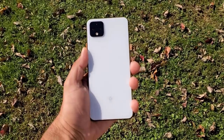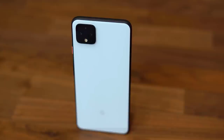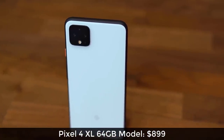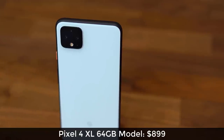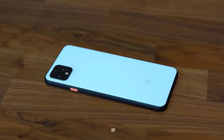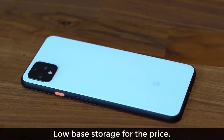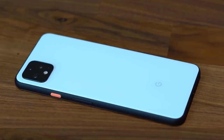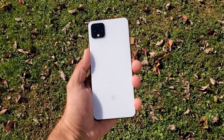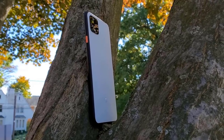Sock here from SockyTech, and in today's video we are going to review the Pixel 4 XL. The Pixel 4 XL starts at $899 for a 64GB model, which is a high price tag for the base storage you get when other phones in the premium segment offer as much as 256GB of base storage. The Pixel 4 XL design is simple, very Google-like. It does look like an iPhone from the rear, but it's not a big deal.